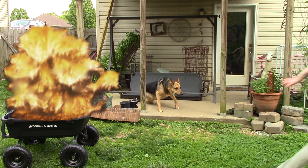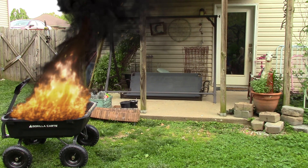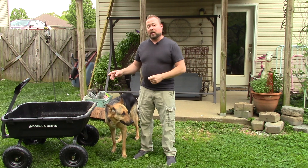Nathan Cox, thanks for joining us on Around the Home. Today I want to talk about this gorilla cart because it is literally the bomb. Enough of the shenanigans — let's just review this cart because it's amazing.